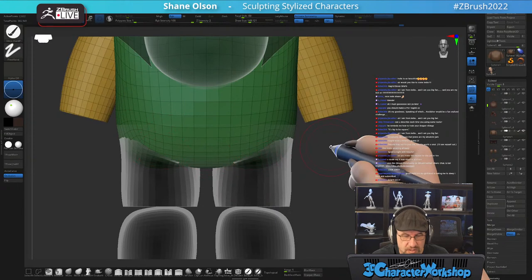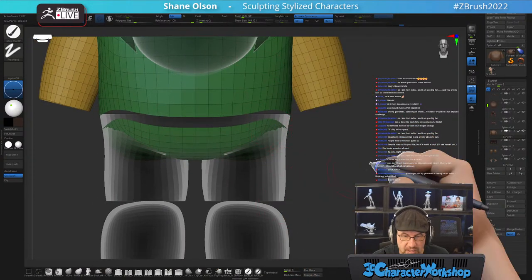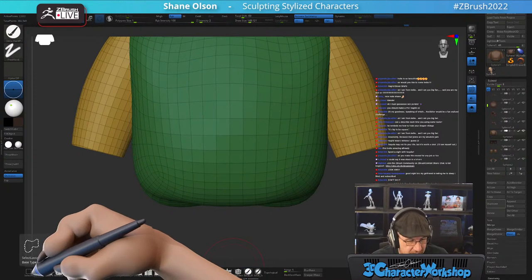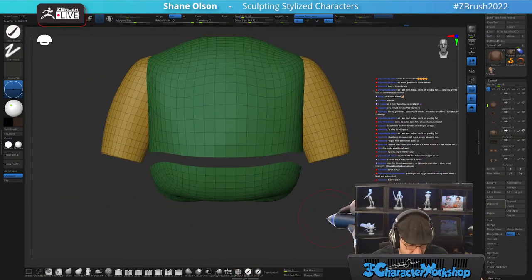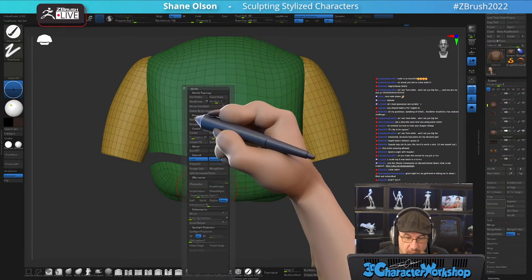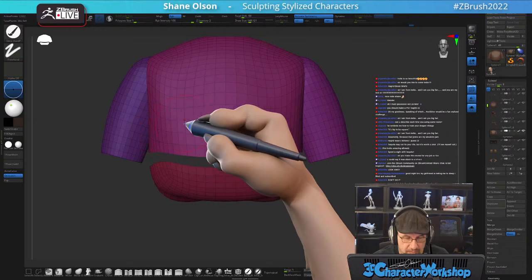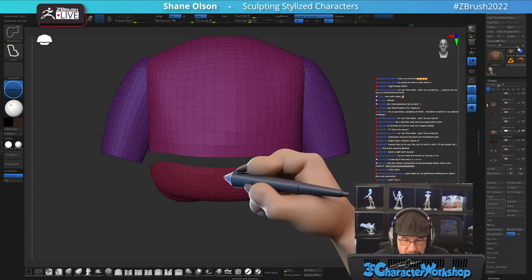Instead of using the knife brush, I could select these poly loops using the Select Lasso, then hold Ctrl+Shift and click on an edge to hide that loop, then do Delete Hidden. Since these are in the same poly group I want them in different poly groups, so I hit Auto Groups — that puts every island in its own poly group. Then I can do a Mirror and Weld. Let's do Mirror and Weld — not Weld Points, Mirror and Weld — that will mirror it over and now I can delete this piece.